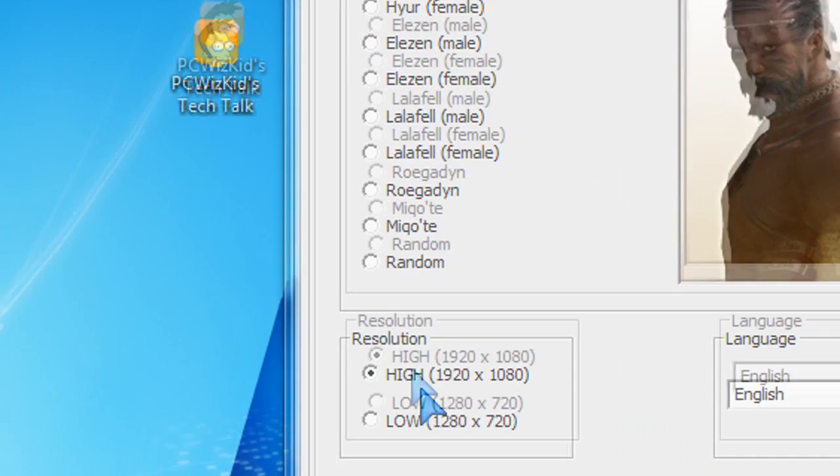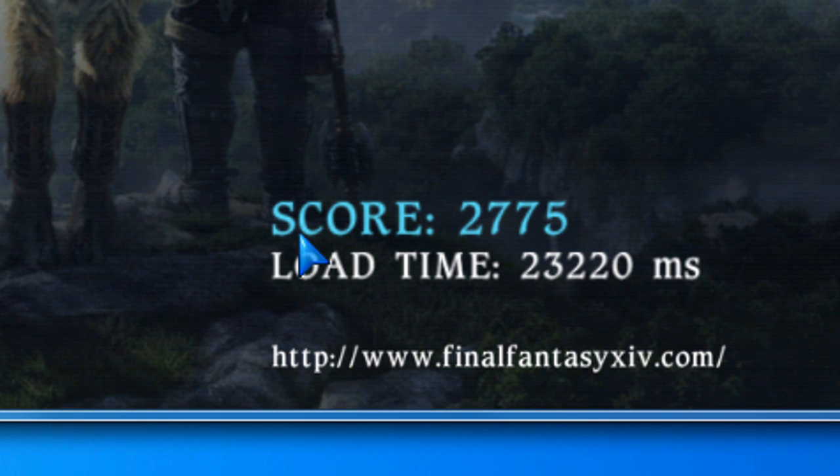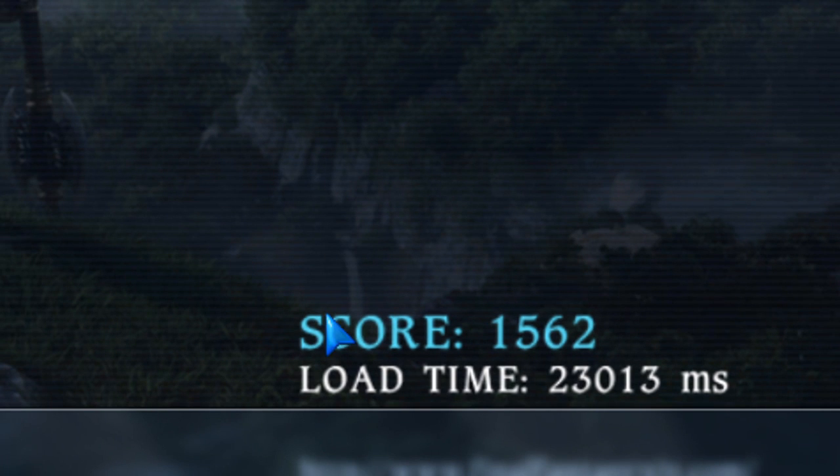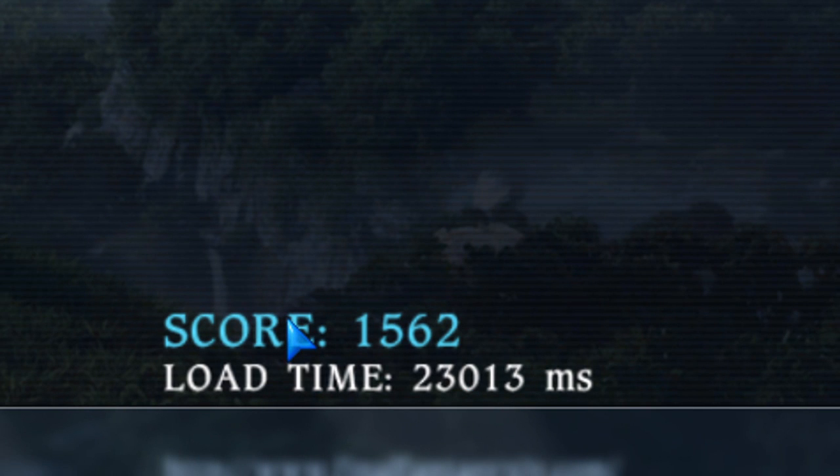When it comes to games, I did run some benchmarks. Final Fantasy, for example — they have two resolutions to test against. I tested the lower resolution first and got a score, then tested the higher resolution at 1920x1080, and there is that score. So that's available for you to compare if you're interested.